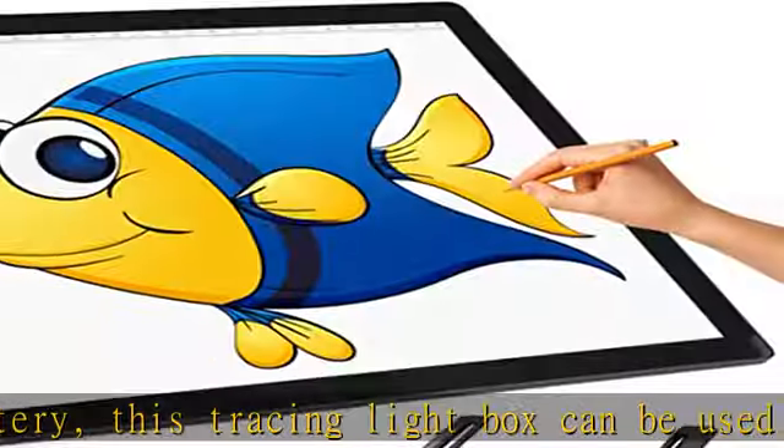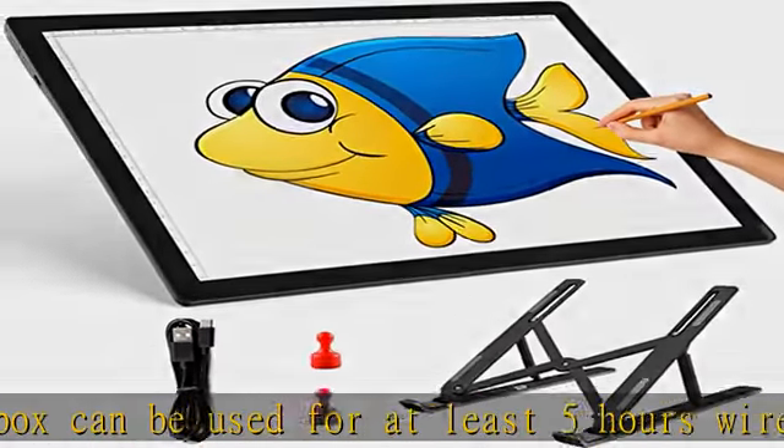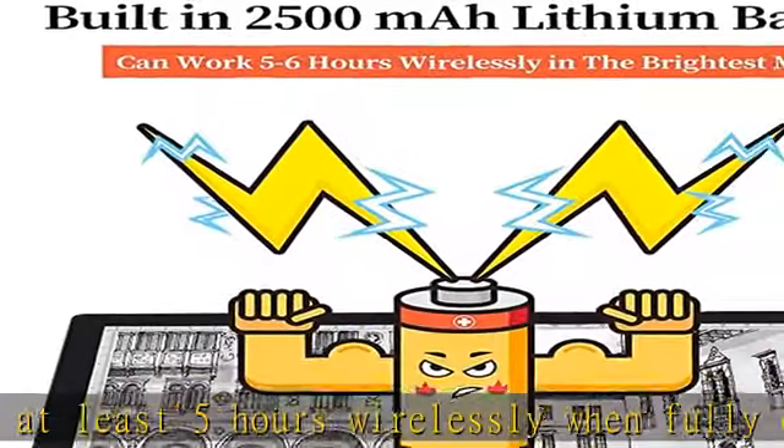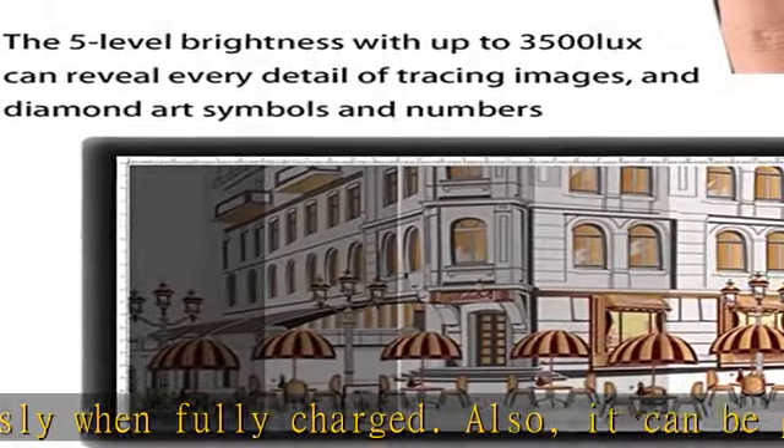Physical switch button: this new design tracing pad uses a physical button instead of a touch sensor switch, so you don't need to worry about turning off the lightbox accidentally. You can use it either horizontally or vertically.